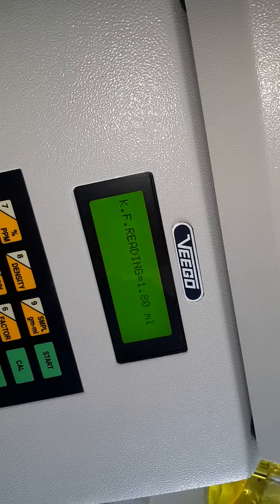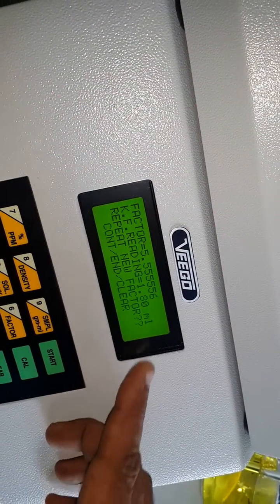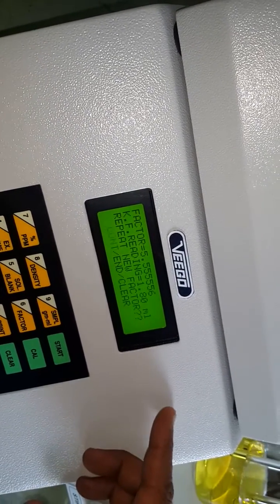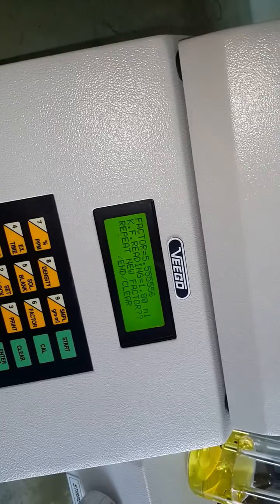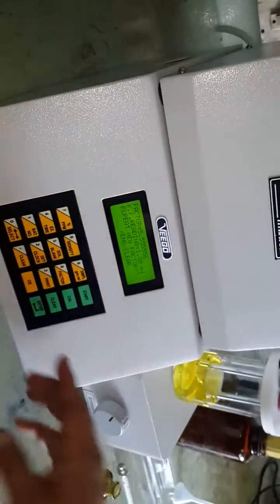The reading is 1.8 ml. So 1.8 ml of Carl Fischer reagent reacts with 10 mg of water, meaning 1 ml corresponds to 5.55 mg of water — that is 10 divided by 1.8. You can repeat the titration like this.